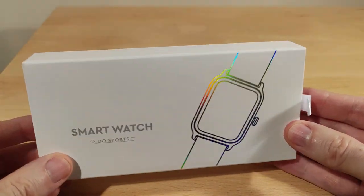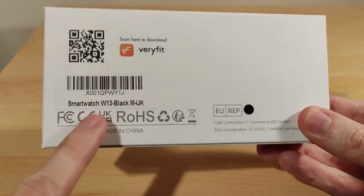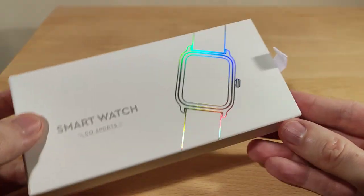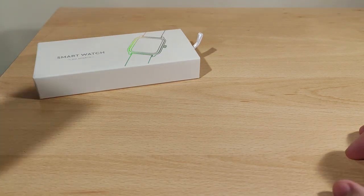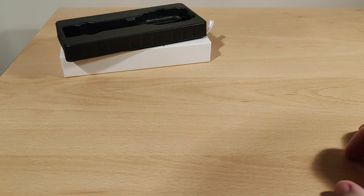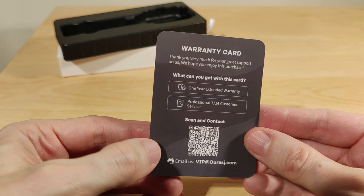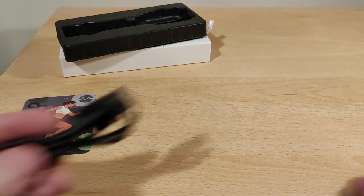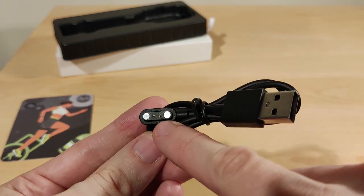A closer look at what you actually get. There's a kind of color transition on the box — this is the W13 model, UK spec. I've already opened it to save time. The watch was in there kept secure for shipping. You get a warranty card — one year extended warranty. There's also a charge cable, so make sure you don't lose it because it's quite proprietary.